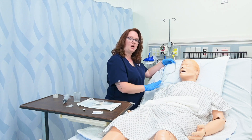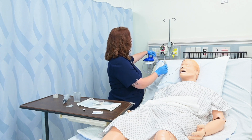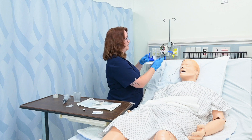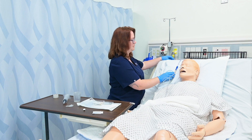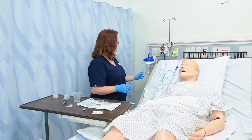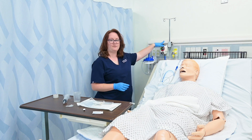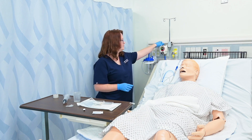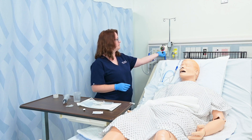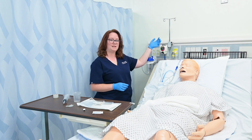I could also secure this portion to their gown so that it doesn't pull. This portion should always be above their stomach. Then I connect it to suction — if ordered, I simply plug this in to my suction tubing, which is connected to my suction canister. The suction canister is connected to the vacuum on the wall and I turn that on. I can use the dial to determine the suction level and set it for consistent or intermittent suctioning.